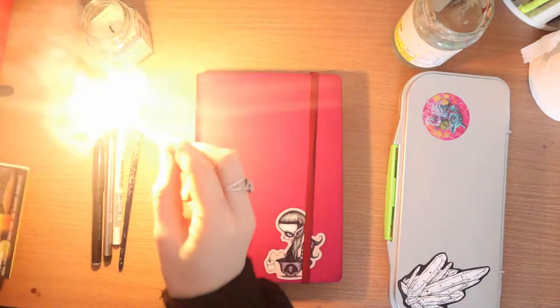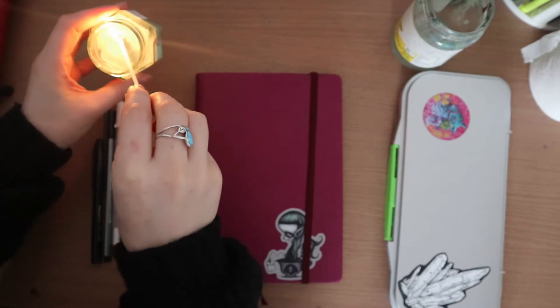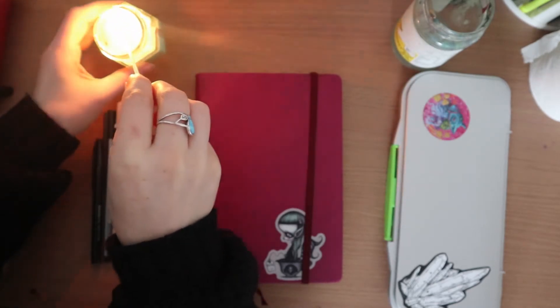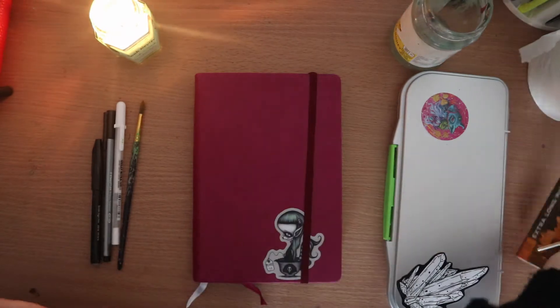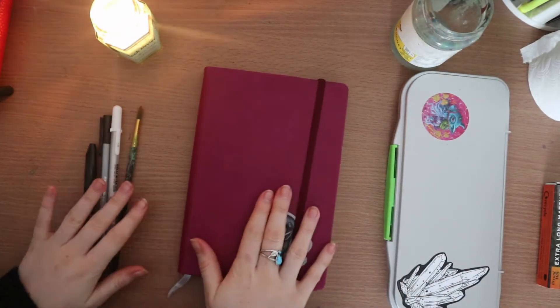Hi guys, welcome back to my YouTube channel. It's Kirsten and it's time for my February bullet journal setup. I have loved using this bullet journal in January — it's been so helpful in just organizing everything. I've added in an extra spread but I will talk about that when we get to it.